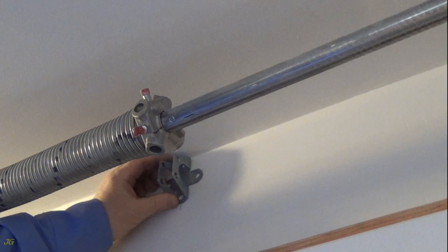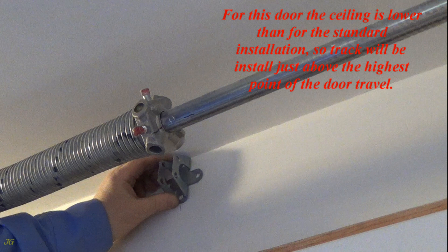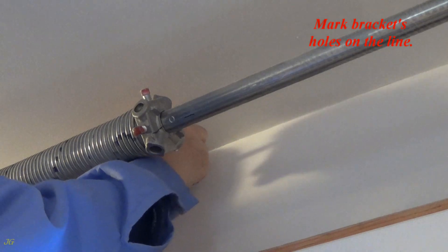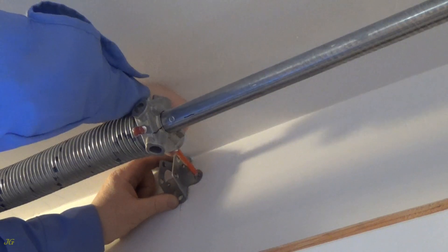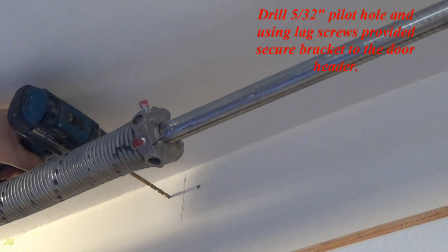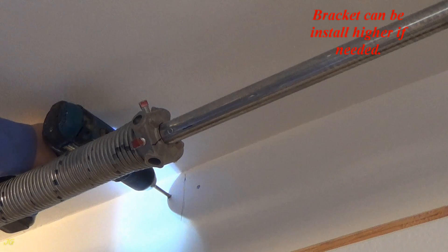Install header bracket. The header bracket must be installed to the solid wood structure. For this door the ceiling is lower than for the standard installation, so the track will be installed just above the highest point of the door travel. Also, the powerhead will be installed at maximum to the ceiling. Mark bracket holes on the line. Drill a 5/32 inch pilot hole and using lag screws provided, secure the bracket to the door header. The bracket can be installed higher if needed.